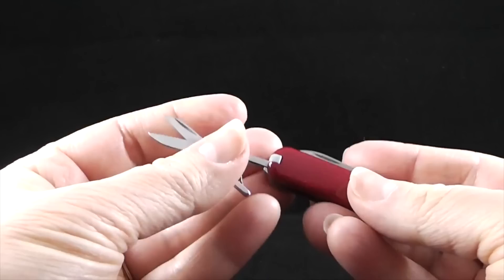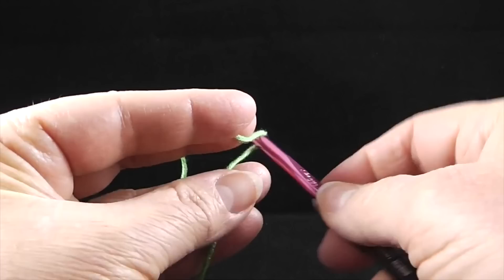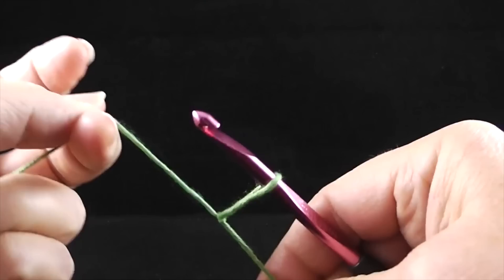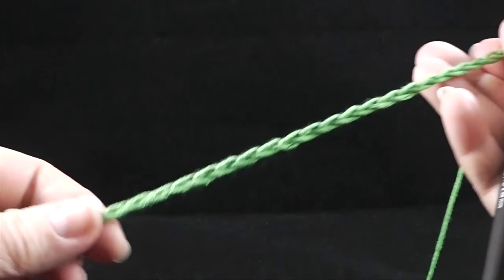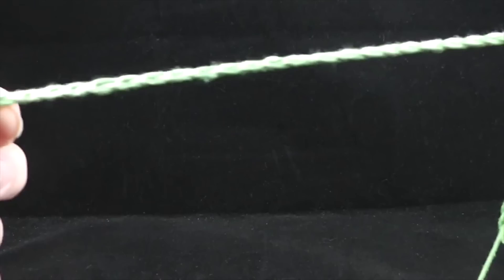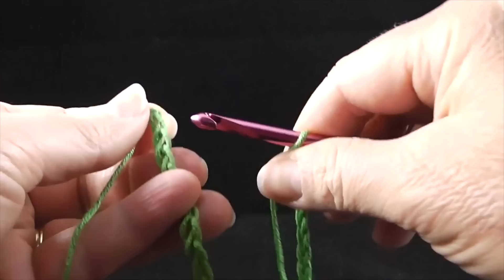OK, let's go ahead and get started. To begin, we are going to start with our chain. Go ahead and work a slip knot. We're going to be starting off with 84 chains. So go ahead and chain 84, and after chaining 84, we are going to slip stitch to the first chain. Be sure that you do not twist the chain. Go ahead and work a slip stitch in that very first chain.